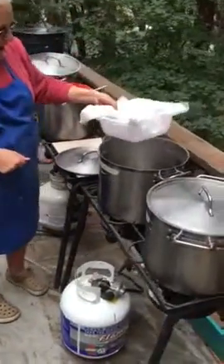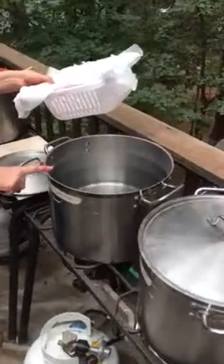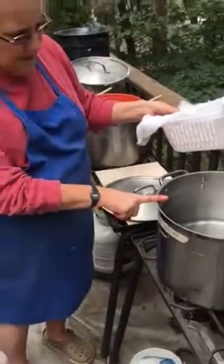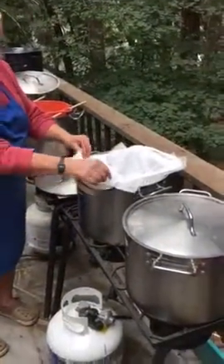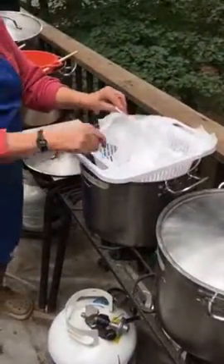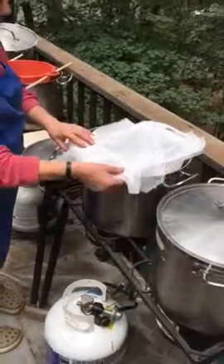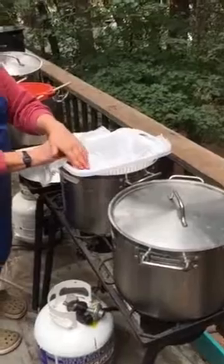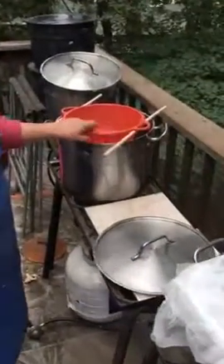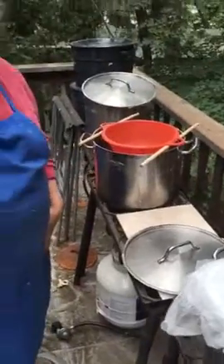Here we have the pot. I've filled it mostly to the top with distilled water — a reminder that distilled is a must. I have this cool little colander that sits over it so I don't have to use my hands to hold it, and I've lined it with cheesecloth. If you can't find something like this — I got it from an Asian market — just use two dowels to hold your colander and it'll work.